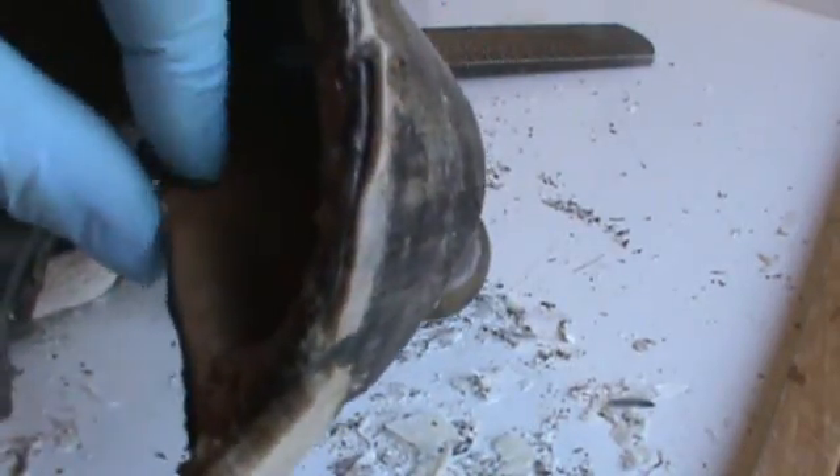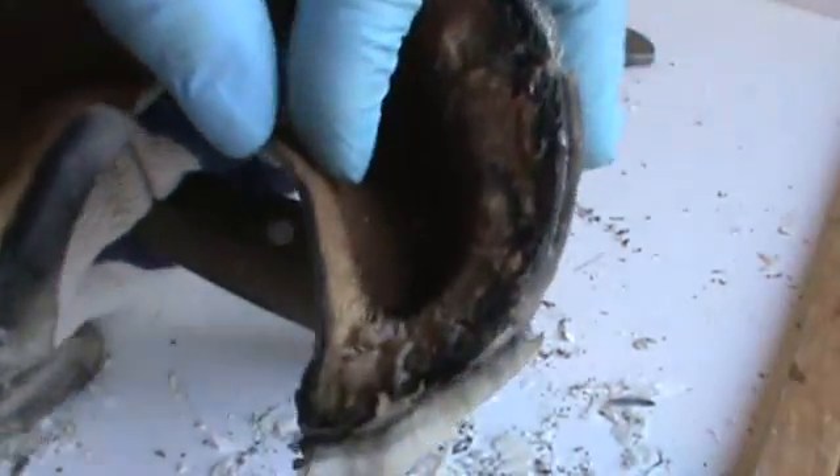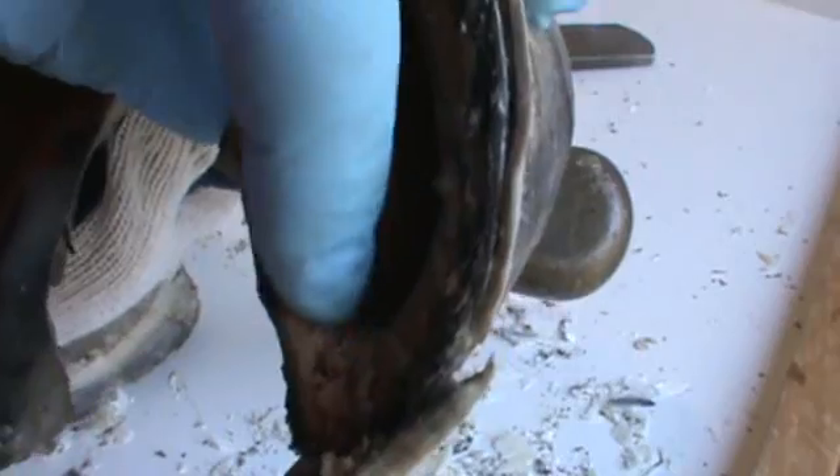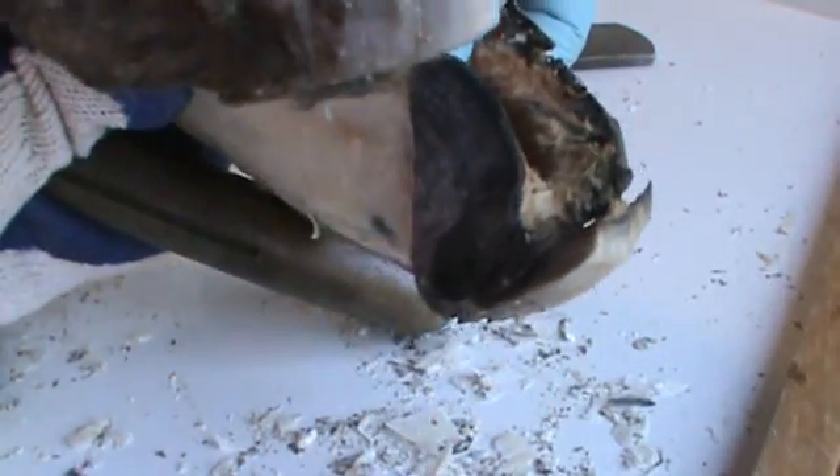Right there you can see there's my bar right here. Now the bar is where it should be — here's the bar on the inside, and here's the bar on the outside. See it there? There's the bar where these little lamina lines are, right here — triangular shaped. There's the bar on the outside.